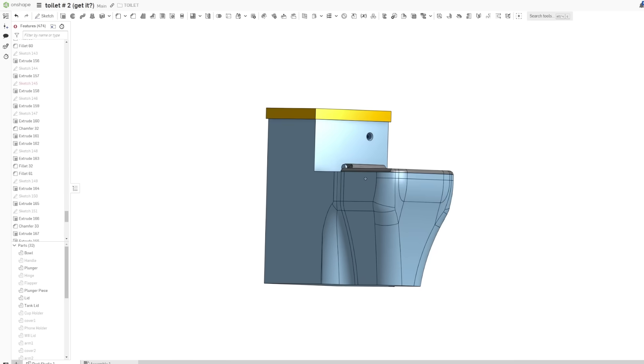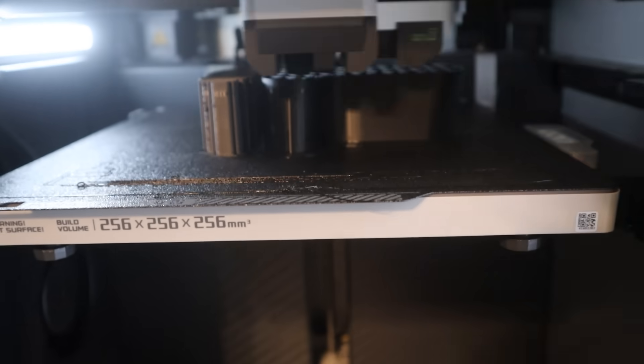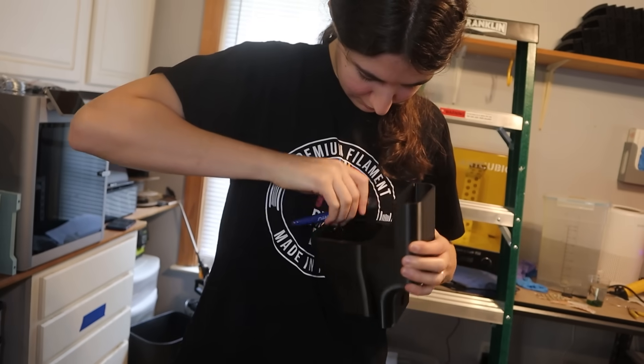So I started by modeling up a basic toilet in Onshape, my go-to online CAD software. I modeled it with a tank, P-trap, and everything, and printed a miniature version.